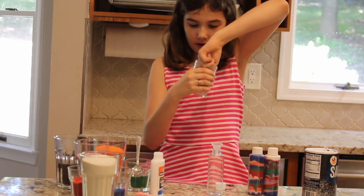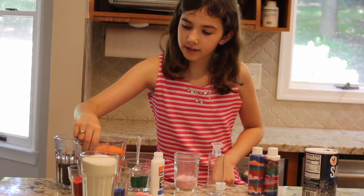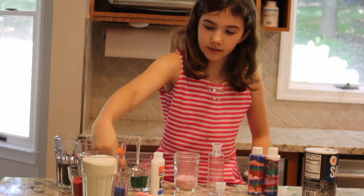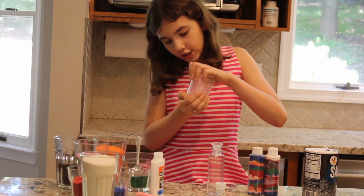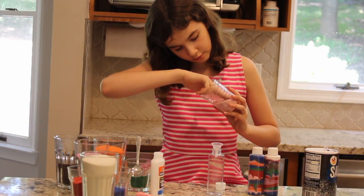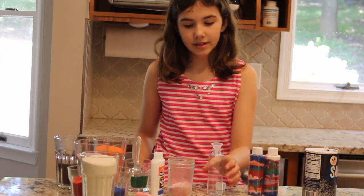You might want to mix it with your finger just to get it all in there. I'm going to add different little colors into it just to make it a little colorful — like a mixed one. I'm going to put my hand back over it and kind of shake some more. And see, I have a really pretty little sand. That's my color.